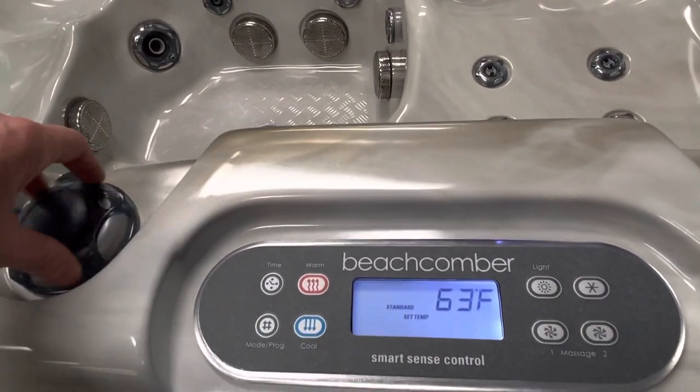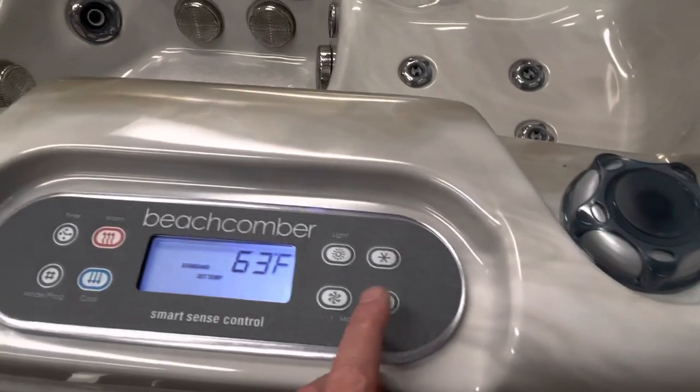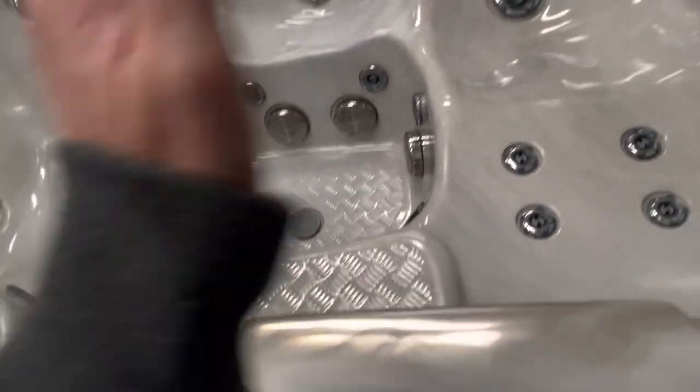The diverter dials on both sides of the topside are your air diverters. The diverter on the left hand side works with pump number one, and the diverter on the right side works with pump number two. So the right side diverter controls the left hand side jets as well as the foot jets, and the left side diverter works the right hand side of the tub.